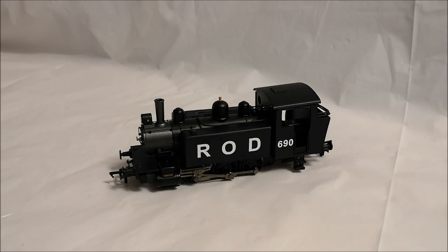So without further ado, I'm going to round off this little clip with a short clip of this locomotive undergoing a test run in its wonderful new ROD livery.